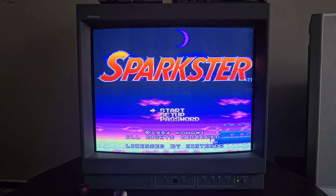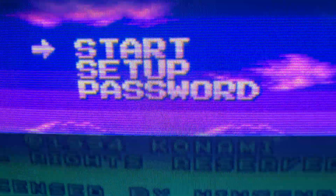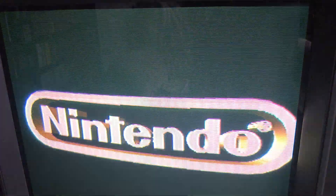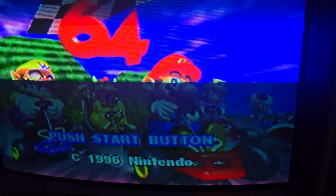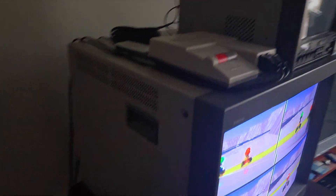It looks pretty good all things considered, given how worn out the tube is. Pretty crisp on S-video as well as RGB. I do wish it were a little bit brighter — I have to pretty much crank the contrast. It's not fully cranked but it's way higher than it should be.